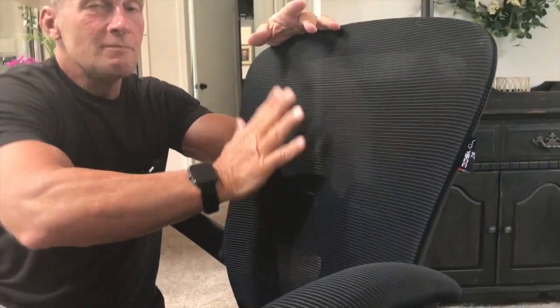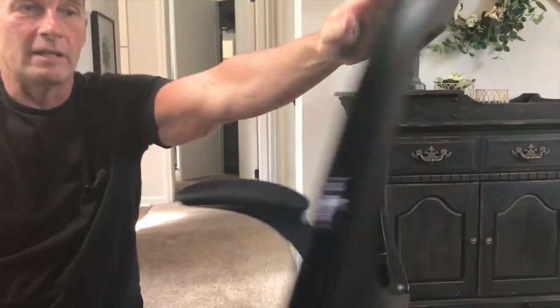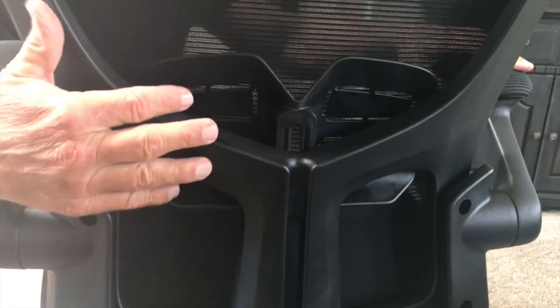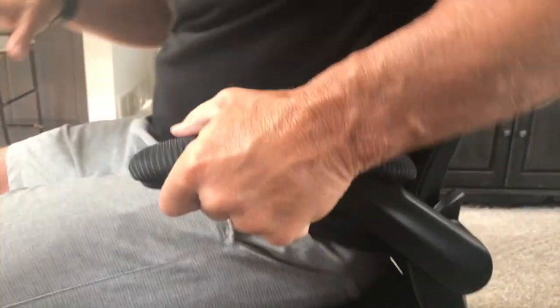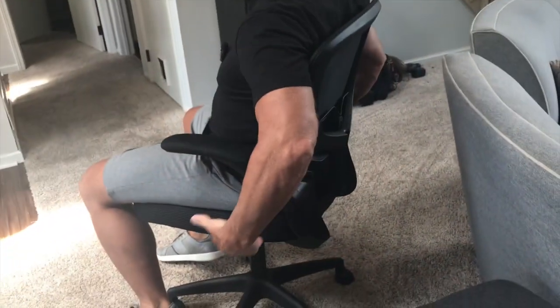This mesh back keeps your back cool because you're going to get some airflow — you can actually see through it. And right here, you have a really nice adjustable lumbar support. When you're sitting in it, it does a good curvature of your spine and lower back to keep you comfortable. So if you're looking for a good quality chair that you're going to be comfortable with and have for a long time, go pick this up. You're going to love it.